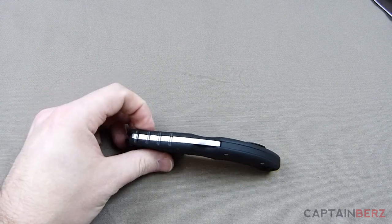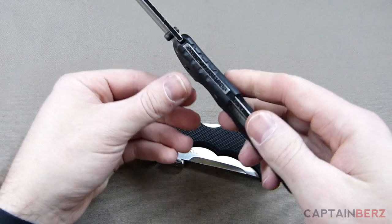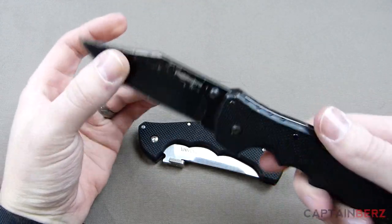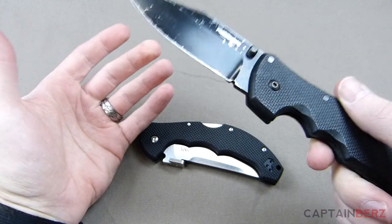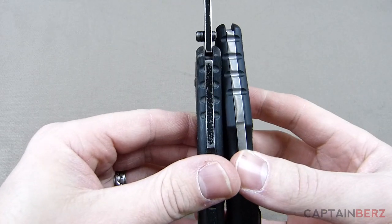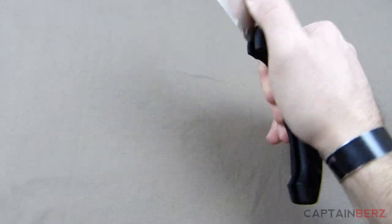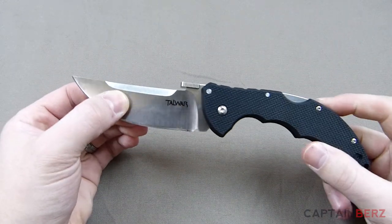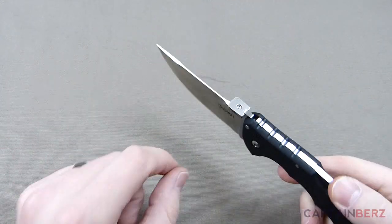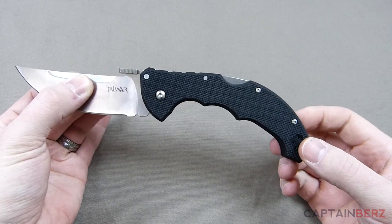That said, it's nothing that's really going to change the recommendation on my side, because I don't really see a super need for aggressive serrations on top. On the Recon One they have something similar, and I've used that knife a lot over the last few years without ever noticing an issue. As far as the specifics on this blade: you're looking at a four inch blade length, four millimeters of blade thickness, and an overall length of nine and a quarter inches.